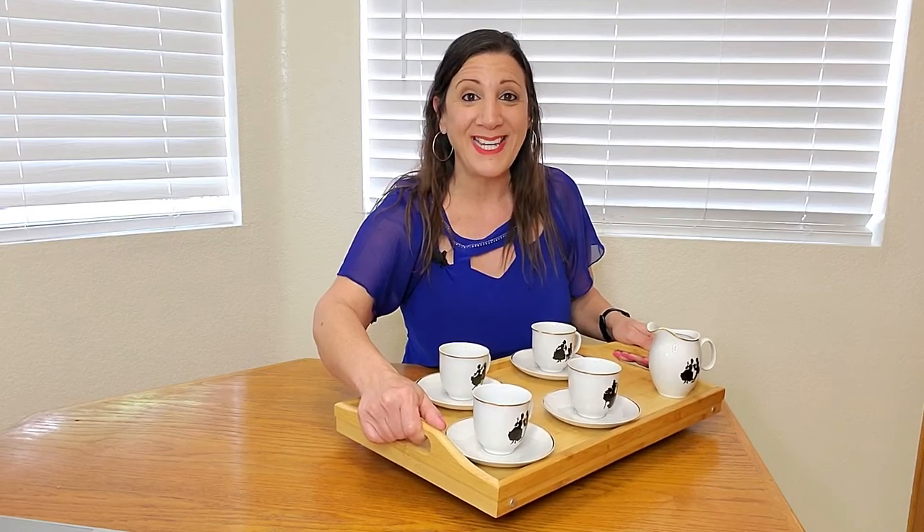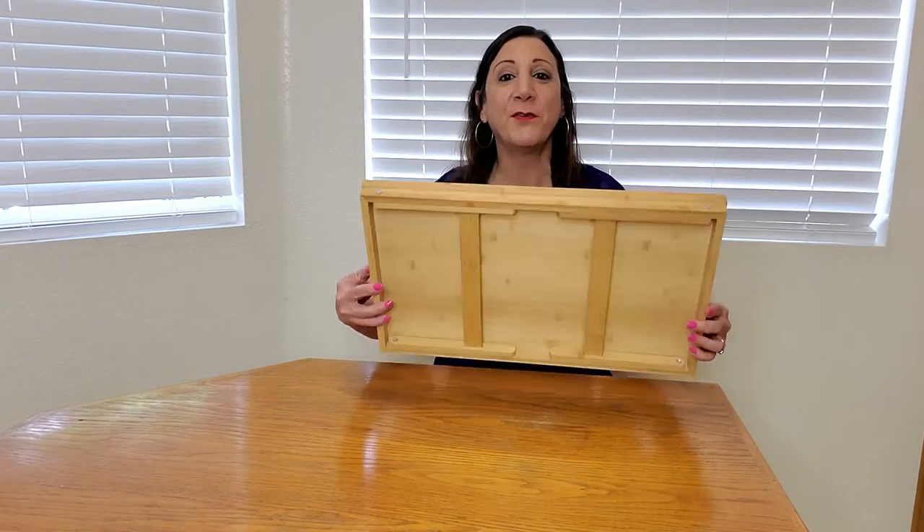It has two handles on the side so you can conveniently carry it and serve your guests, as well as bring breakfast to bed. This is also very easy to unfold.